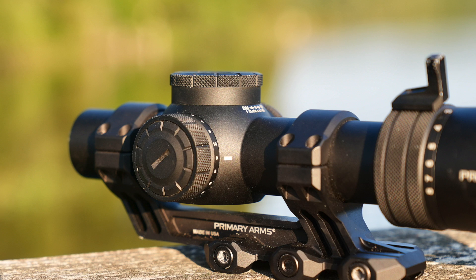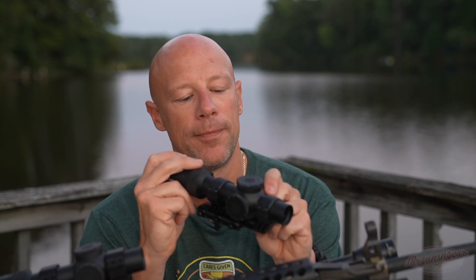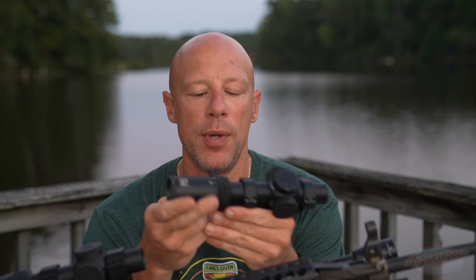The illumination settings are 1 through 10, and they also have intermediate positions between settings, which I like. That way if you want the brightest setting possible, you can leave it between 9 and 10 and just rotate it one way to turn the illumination on. Is it daylight bright? Well, the photos I took of the reticle I literally shot at the brightest part of the day.